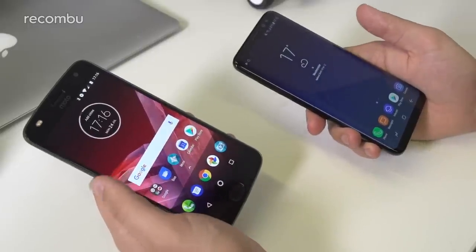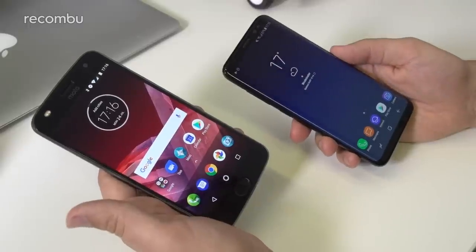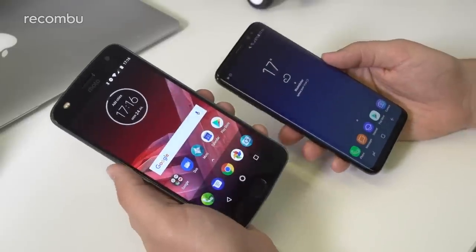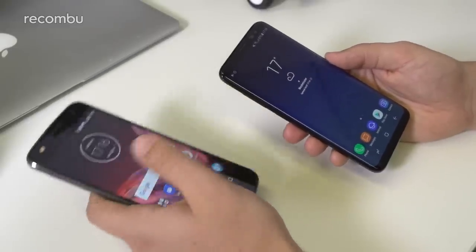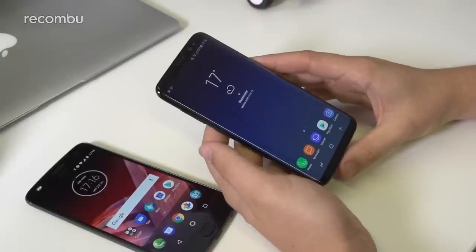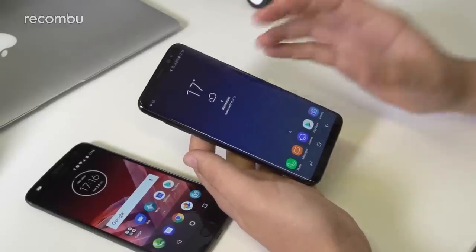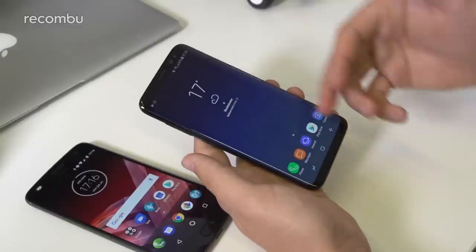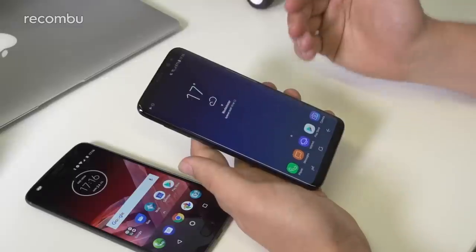So let's start with the design. Obviously both phones are pretty slick-looking handsets in their own right, but they are distinctly different design approaches. We've already covered the Samsung Galaxy S8 and the S8 Plus in great detail, but it's arguably one of the most striking-looking handsets of the year, and that's predominantly thanks to this display, which is an 18.5 by 9 aspect ratio.